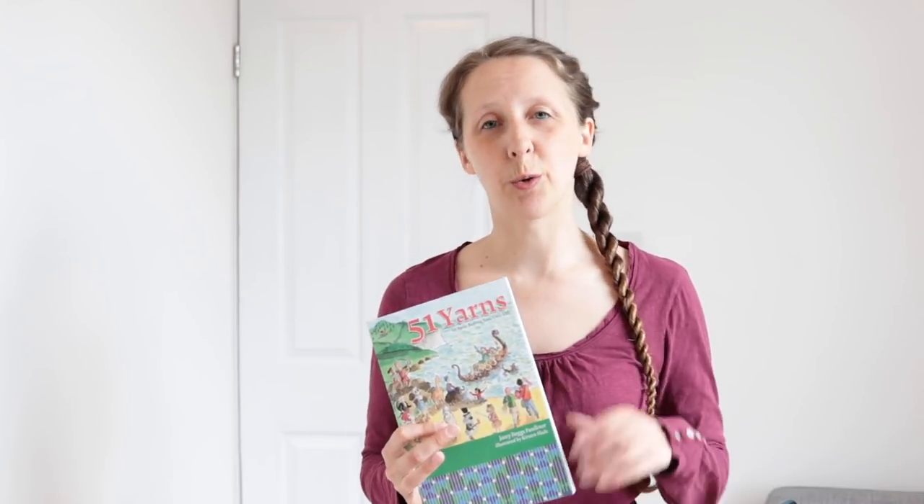Hey guys, welcome back to another week of the 51 Yarns Spin Along. My name is Bex from the Tiny Fiber Studio podcast, and this is week 11, which is long wool. I do a podcast episode every so often, and also a spin along episode each week, inspired by the 51 Yarns Spin Along that Ply magazine are holding. If you enter with a photo posted on Ravelry, Facebook, or Instagram with the relevant hashtags, you stand the chance to win a year's subscription to Ply magazine.